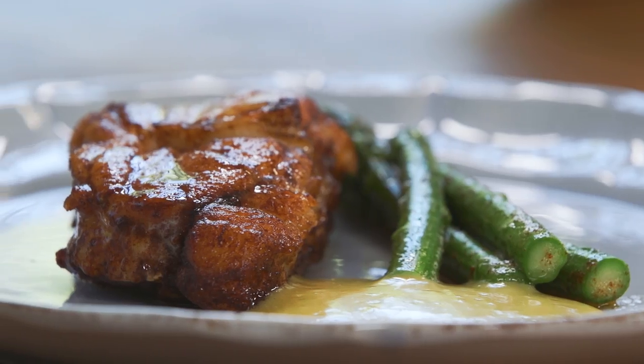Hi, I'm Chantelle Nicholson, Chef Patron of Treadwells in London, and today I'm going to be showing you how to cook monkfish. We've got a beautiful monkfish tail which we're going to be serving with an anchovy aioli and some fresh asparagus.